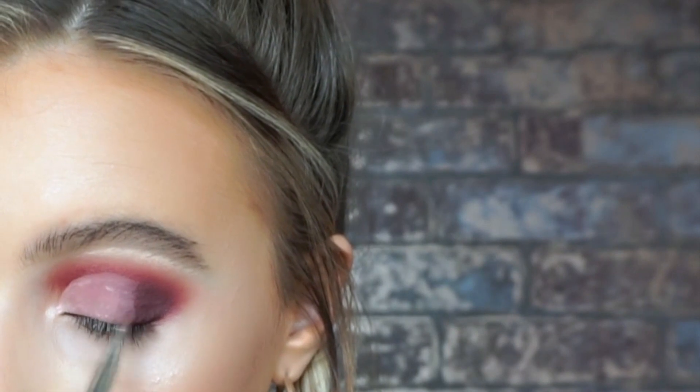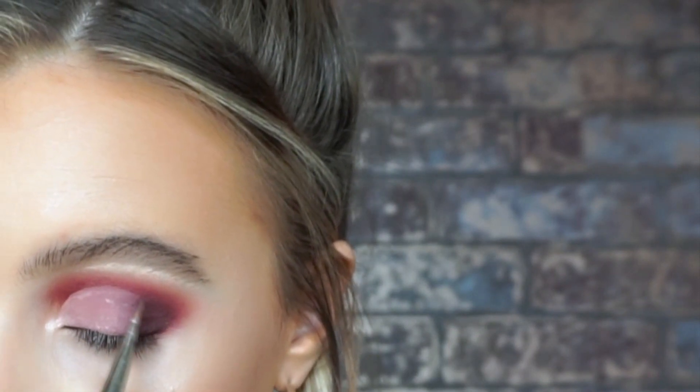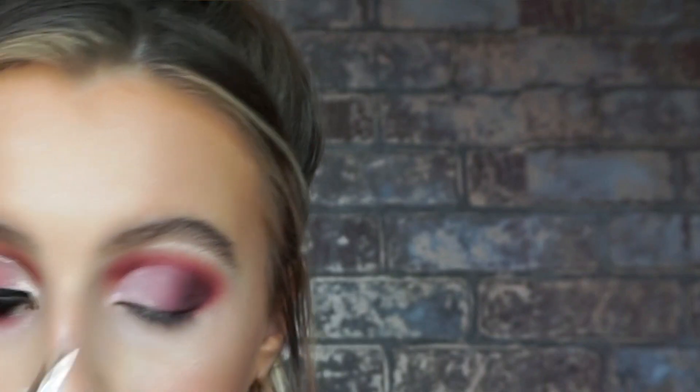Then to cut the crease, I'm taking number 68 gel liner and mixing that with a tiny amount of Duraline just to make it glide across the lid that little bit easier. Starting from the inner corner, I'm just going to pull the product across the lid. Whatever's left, I'm just very lightly going to pull across into the darker shades just to slightly blend them. To set that down, I'm just taking number 503 HD powder and another small little lip brush — you can use any cream eyeshadow you have — and pressing that on top. This is just going to make the cream even more intense and make the half cut crease pop even more.